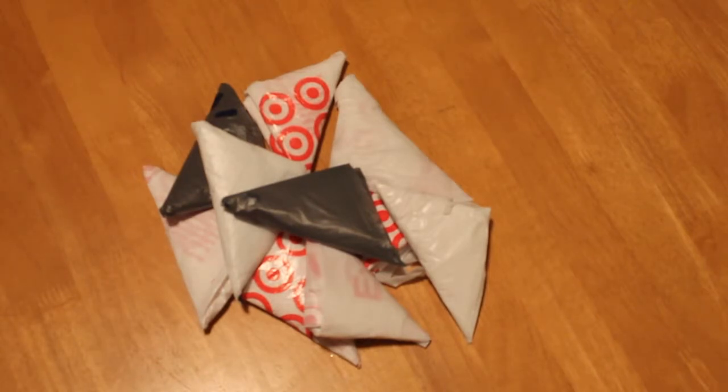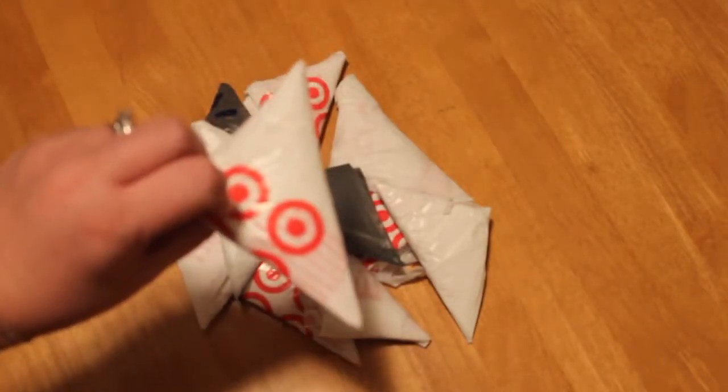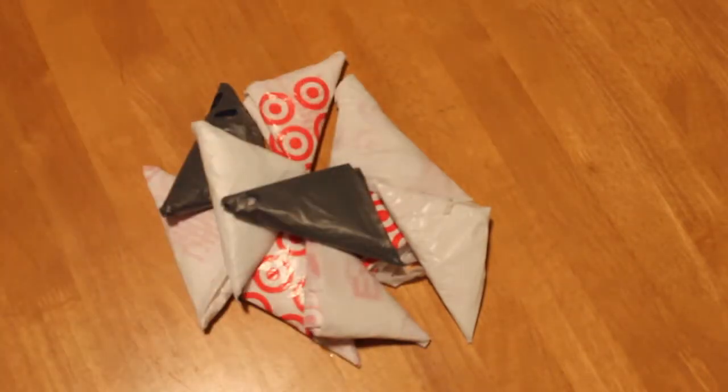My husband and son may have made fun of me for trying it, but I really like it. I've been doing it for about six months, and it's just so nice to have 30 bags in one small bag — it's amazing. You just make them into these little triangles, it just takes a minute. Really, why not? So let's try it.